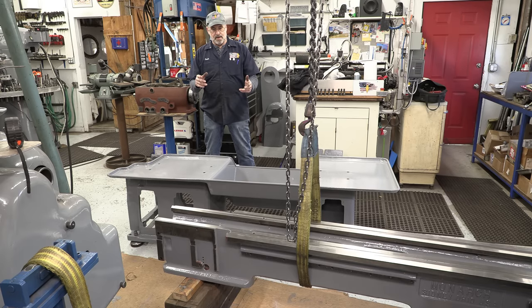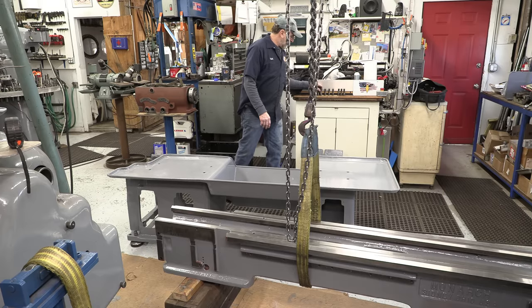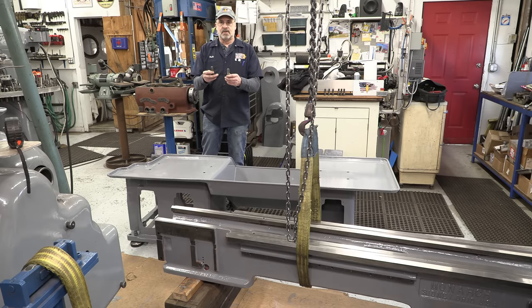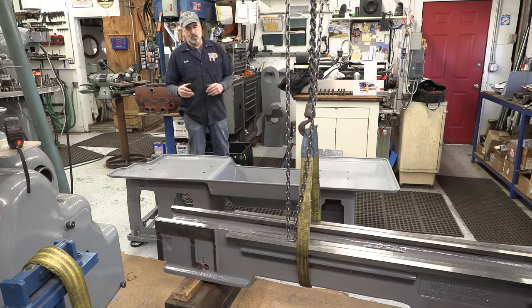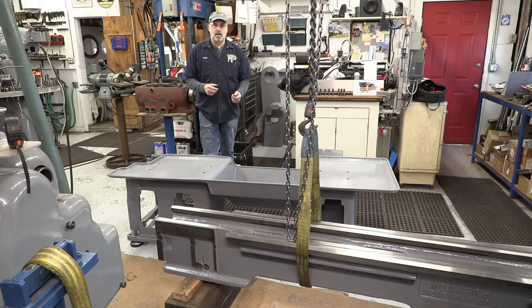Today I'm getting ready to mount the bed back to the pedestals on Pearl. I've cleaned up the bolts and everything's all set, and we're going to be putting these in for the second time since 1941. The lathe was built in about the sixth month of 1941, so I don't know if that was actually before the day of or not, but the year is a good remembrance of what happened.